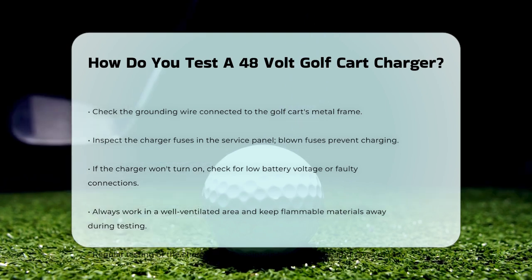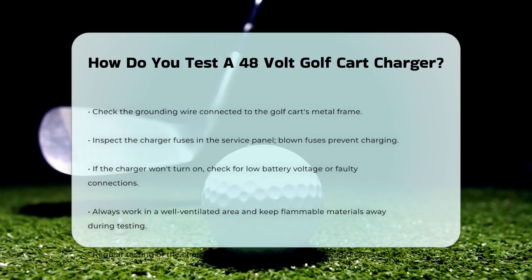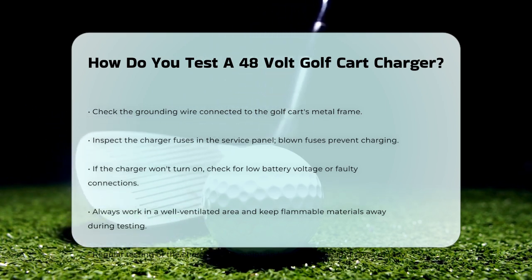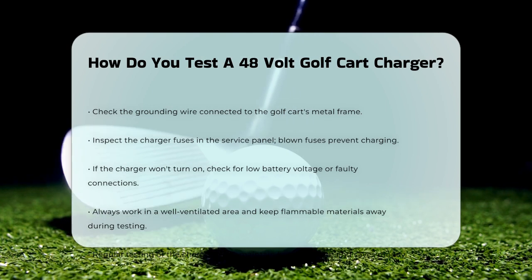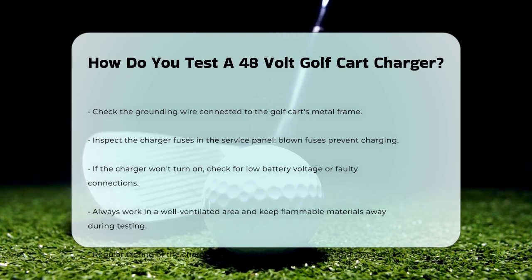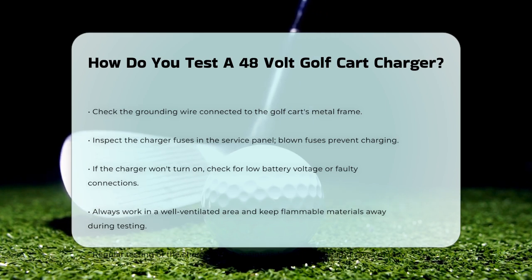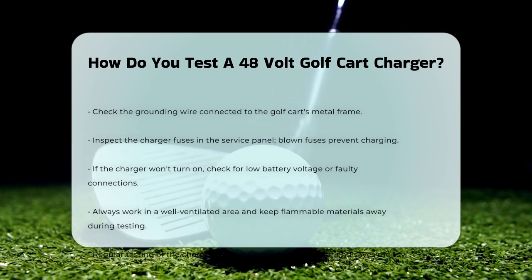By following these steps, you can ensure your 48-volt golf cart charger is working correctly and keep your golf cart batteries in top condition. Regular testing can save you a lot of trouble and money in the long run, so take the time to check your charger and keep your golf cart running smoothly.